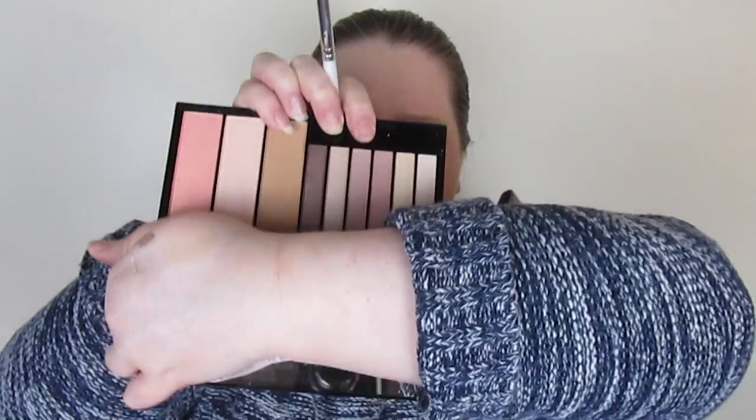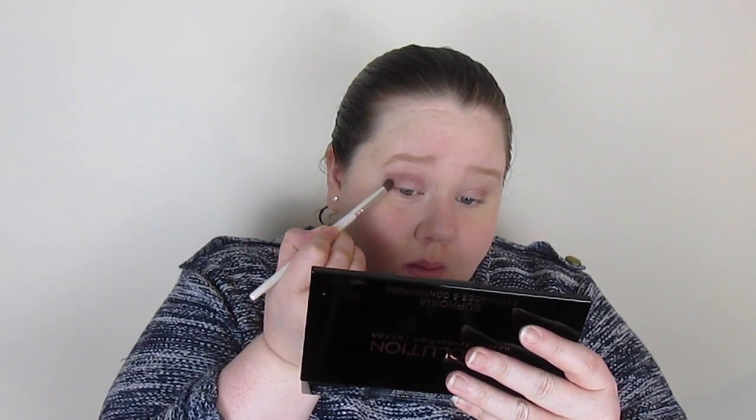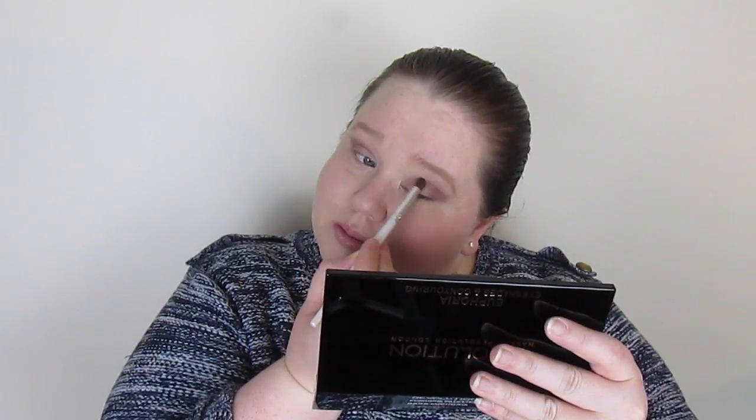Now I'm going into the crease with this little ELF crease brush. The shade is matte and a mauve-y, lilac-y tone. It did look a bit crazy when I first applied it — like I've been punched in the eye — but once blended out it's not too bad at all.